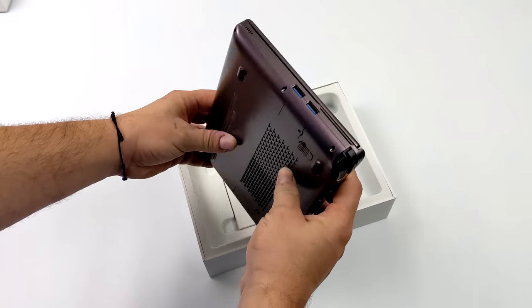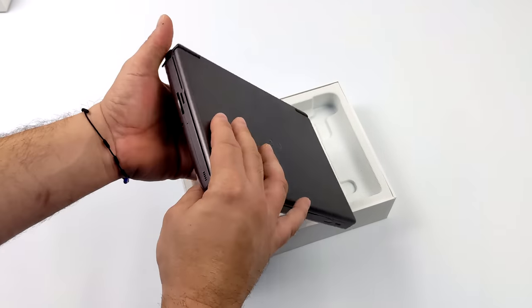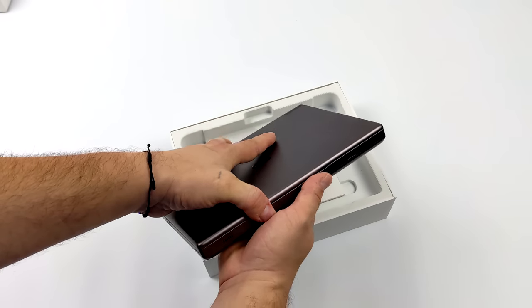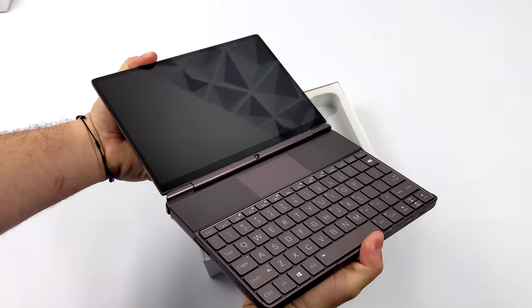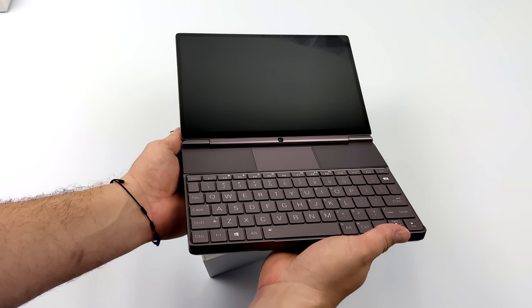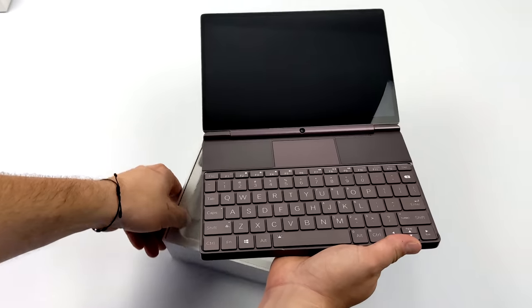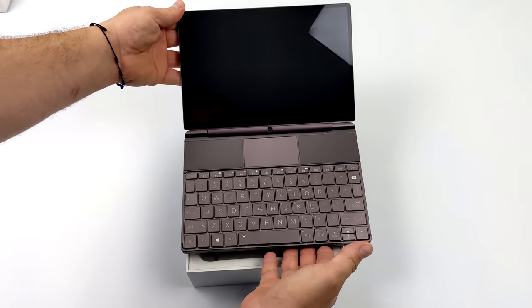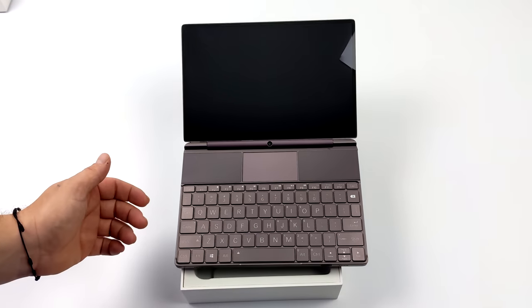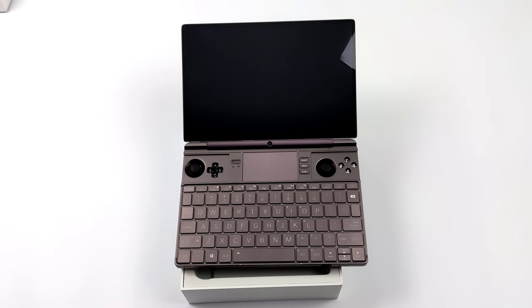They've packed everything you could think of into this device. We've got 4G, Wi-Fi 6, Thunderbolt 4, a full-size SD card slot, micro SD card slot, we can add an extra 2230 M.2 SSD to this unit, an outstanding backlit keyboard, and a trackpad. Basically you can use this as your everyday laptop, and then when it's time to game you can remove these magnetically attached covers and get right to your analog sticks, D-pad, and your action buttons. It's using a Vita-style D-pad.